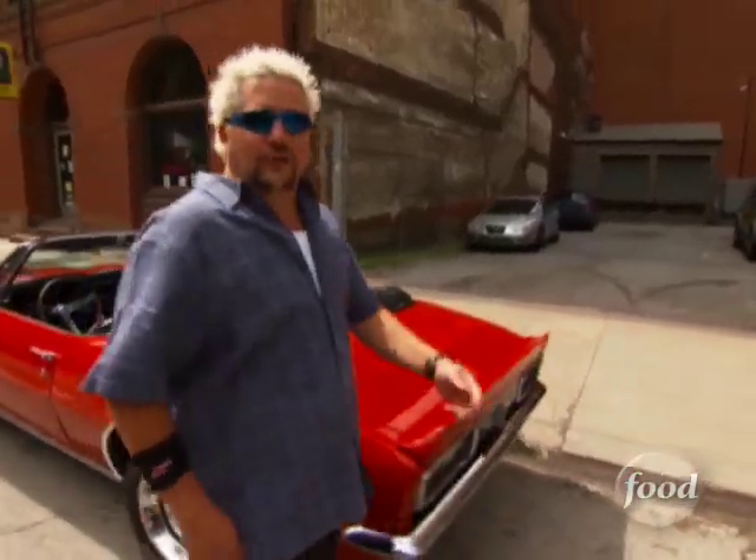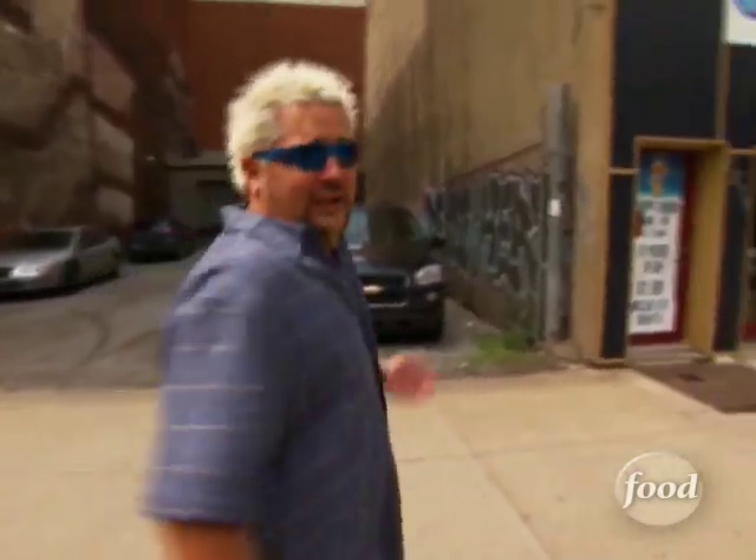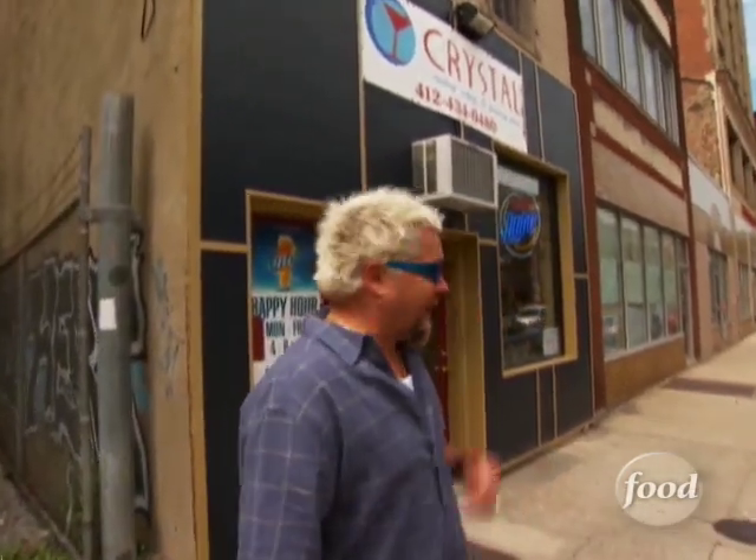Three years ago, a woman named Crystal Joseph decided to open a restaurant in the Strip District of Pittsburgh. She'd never been in the restaurant business before, so she figured she'd just go with the home cooking she grew up with. And for Crystal, that means a little taste of the Middle East.